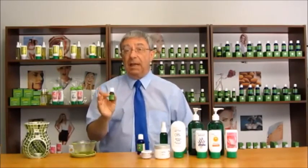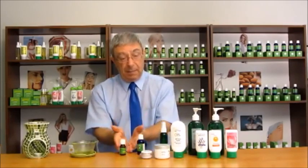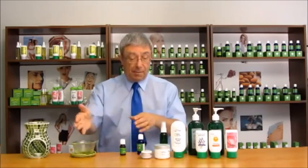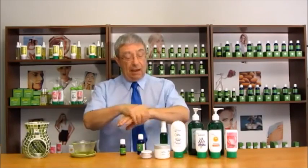Another way to use bergamot for relaxation is a burner — put a few drops in the top, light the candle, and the aroma goes throughout the air. Bergamot is especially good for skin care. If you have eczema or psoriasis, mix it with carrier oil and rub it onto your skin. You can also put a few drops in your bath water, which will help to relax you and have beneficial effects on your skin as you're bathing.